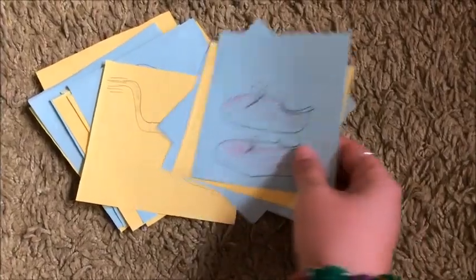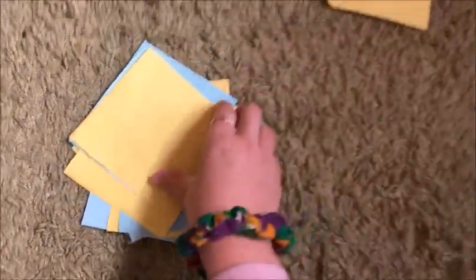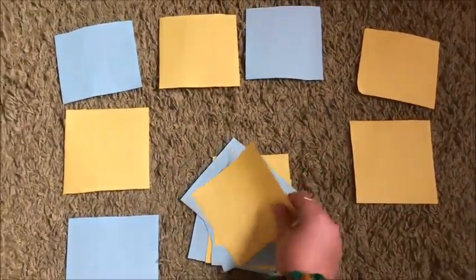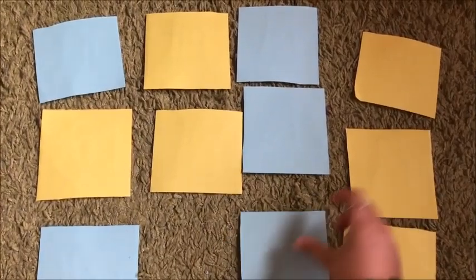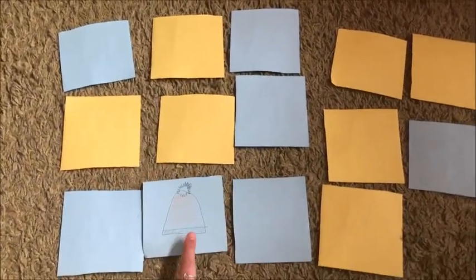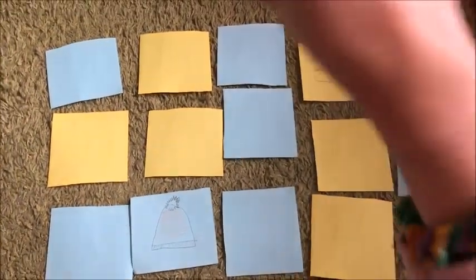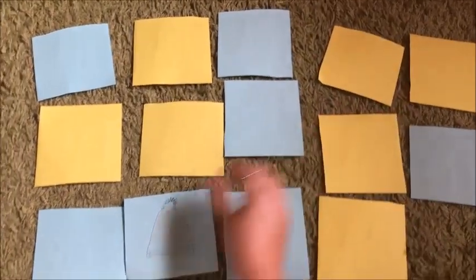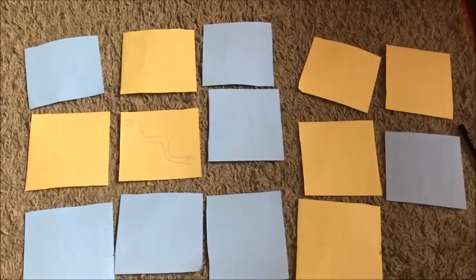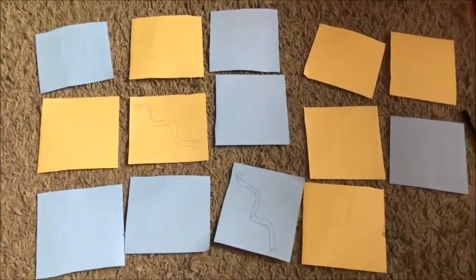Now that I have all the clothes here, I have to turn all the pieces over and do it like a memory game. This hat is yellow, yellow shoes. I will do the scarf and another scarf.